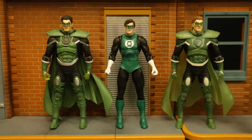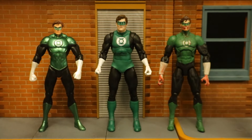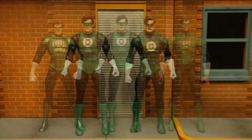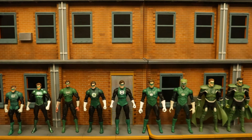Here he is next to the DC vs. Vampires Hal Jordan Green Lantern. Then with both Hal Jordan as Parallax figures — the one on the left is a Walmart exclusive and the one on the right is a glow-in-the-dark Amazon exclusive. Here are all of McFarlane's Hal Jordan figures — out of five of them, only two are not evil. Here's the Silver Age Hal next to my DC Direct and DC Collectibles Hal Jordan figures. That zombie Hal on the right makes for a perfect battle-damaged or wounded Hal Jordan.